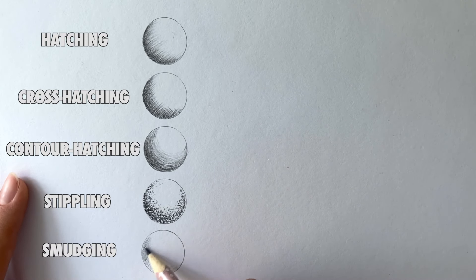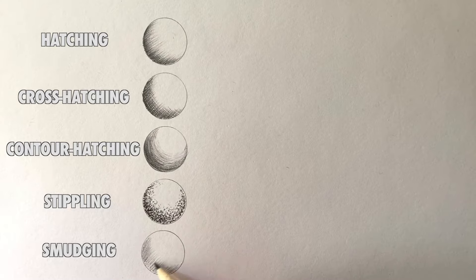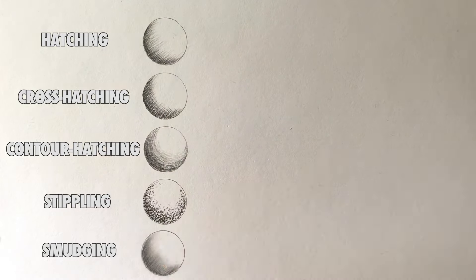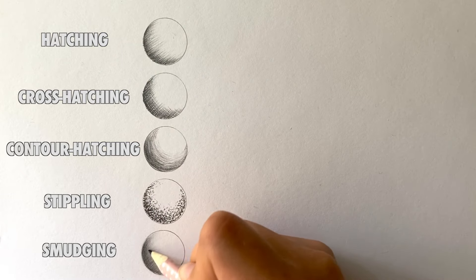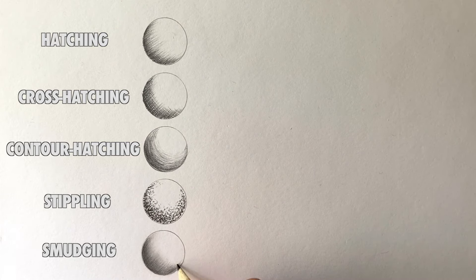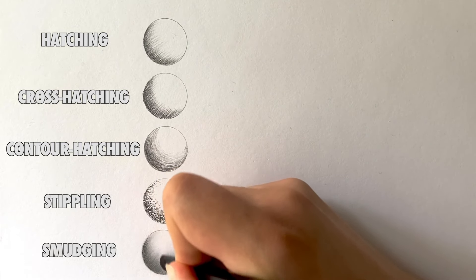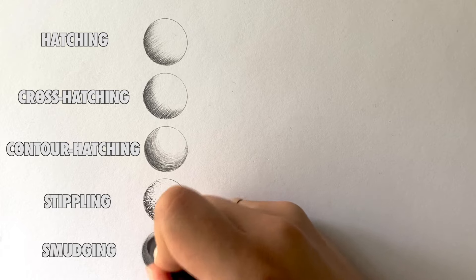The last technique I'm going to talk about is smudging. Smudging is using a blending tool after hatching — such as a brush or a blending stump — to create smooth shading, but you have to keep your strokes tight. I use this technique for most of my drawings, as you can see right now on your screen.